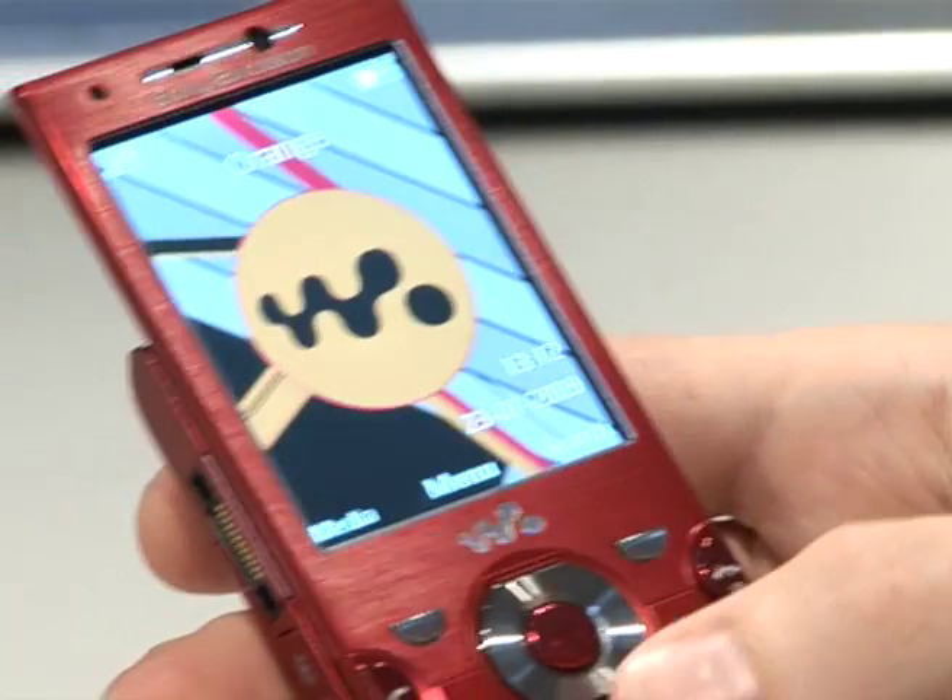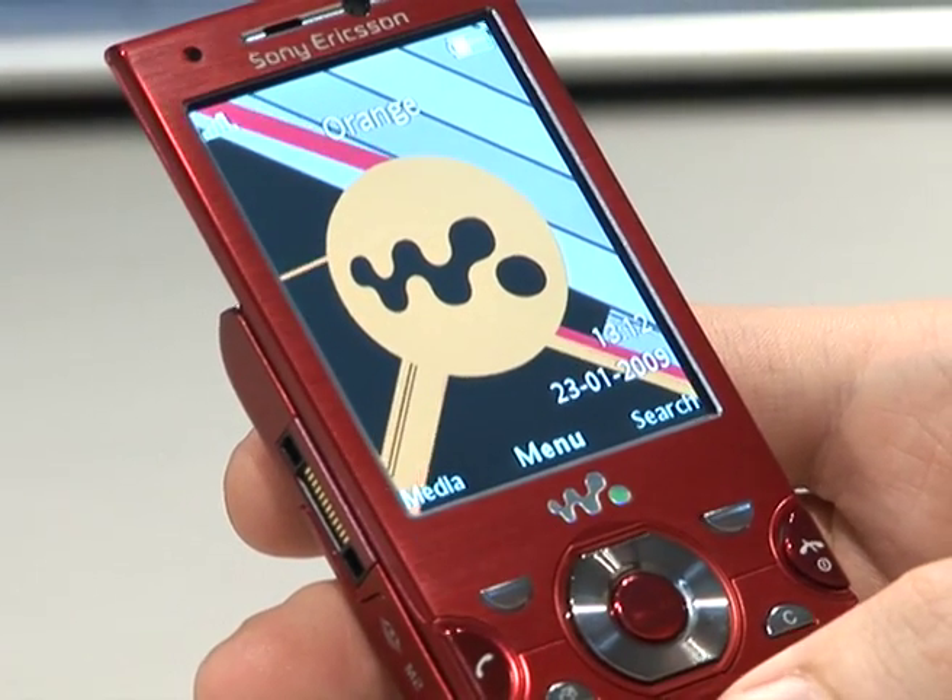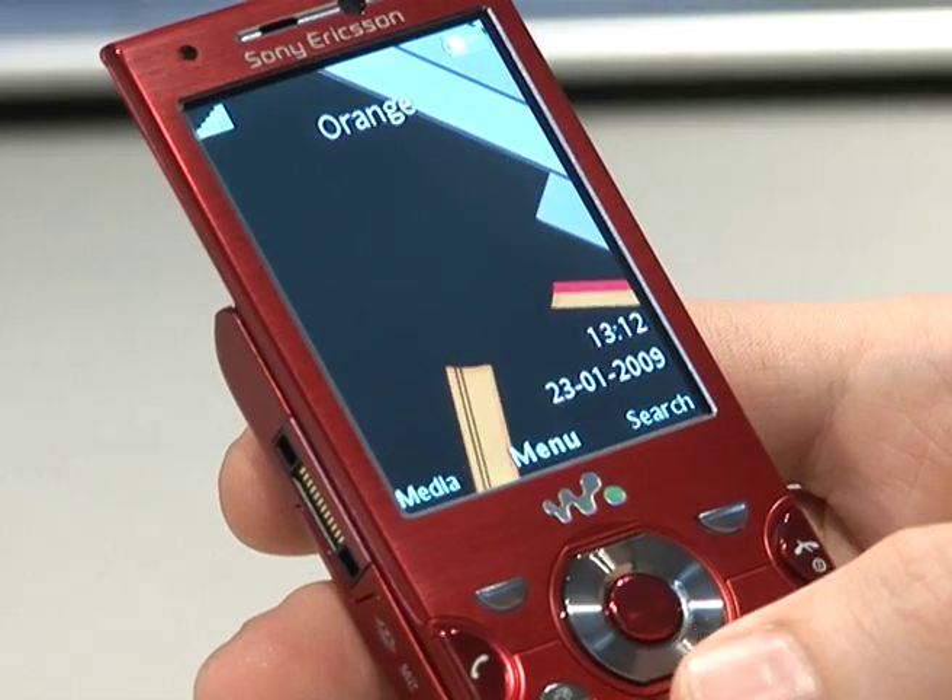Hi, my name's Alex, I'm the Product Training Manager for Sony Ericsson. Now I'm going to show you how to access Wi-Fi, find a network and then I'll run through BBC iPlayer.